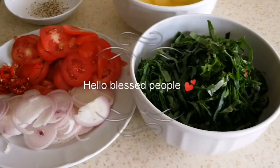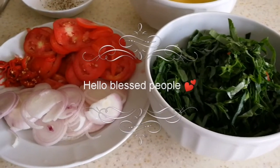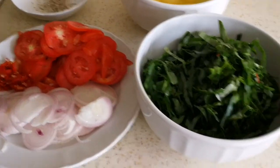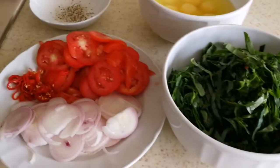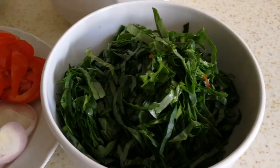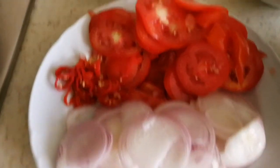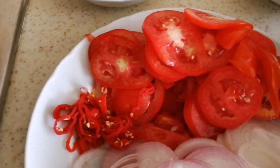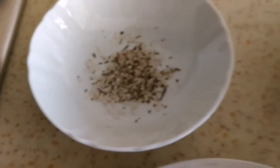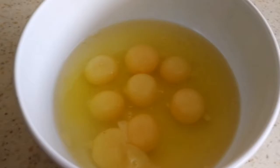Hello guys, welcome back to my channel! In today's video I'll be showing you my simple way to fry eggs and spinach. These are the things I'm going to be using: I have my spinach already sliced, my onions, tomatoes, habanero peppers, herb salt, and my eggs.